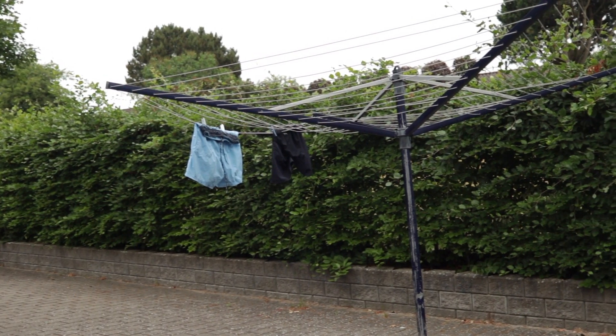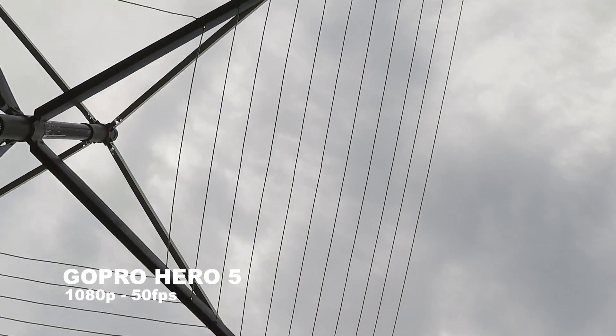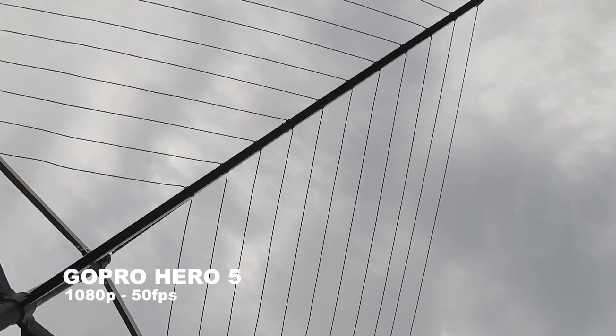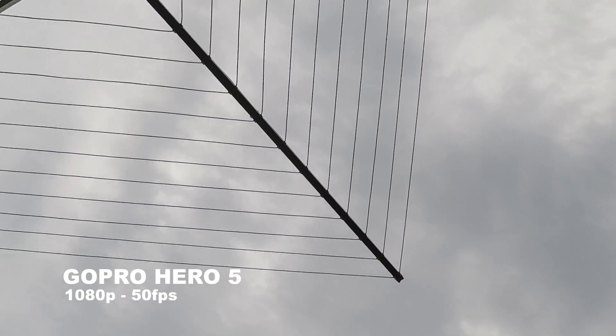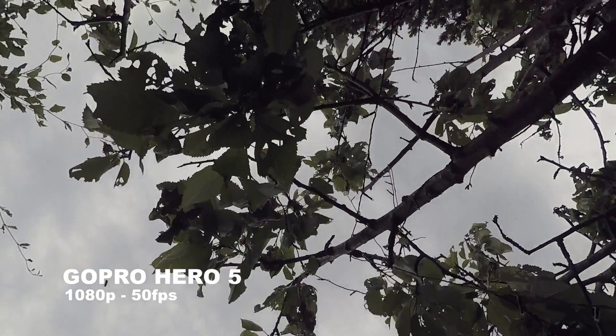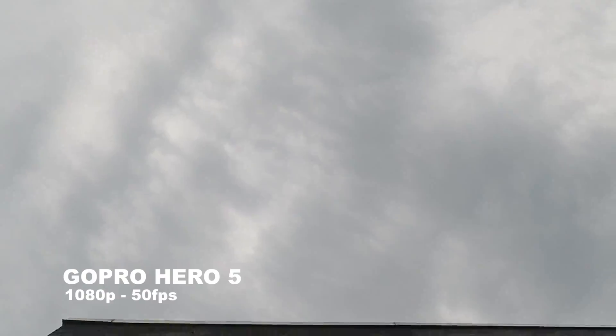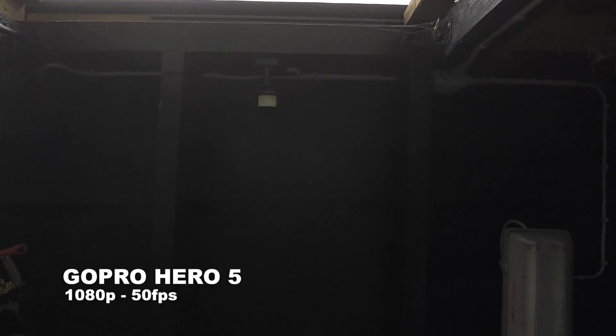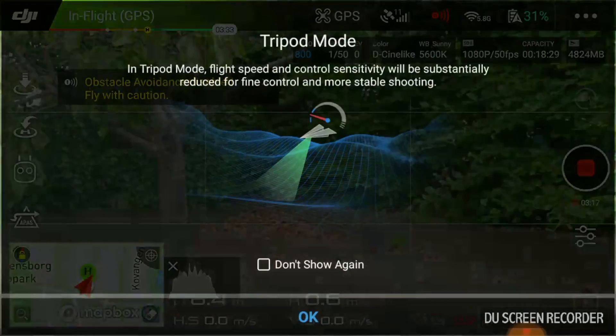Let's look at some test footage from the GoPro. Flying close to the ground with this new setup did give some challenges, especially caused by the ground effect and the obstacle avoidance. I would clearly recommend disabling the obstacle avoidance and also switching it into tripod flight mode to limit the movement.